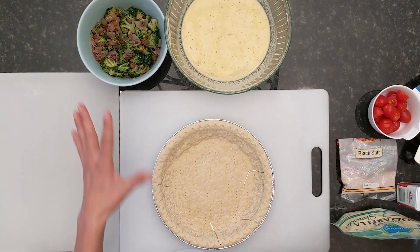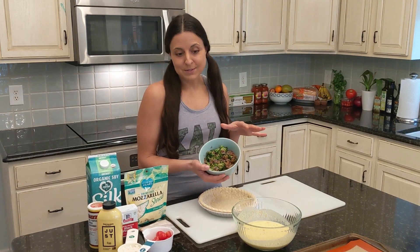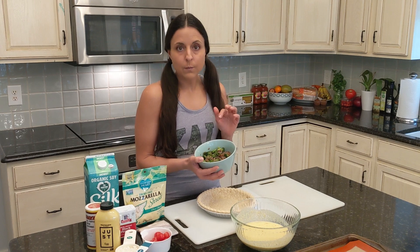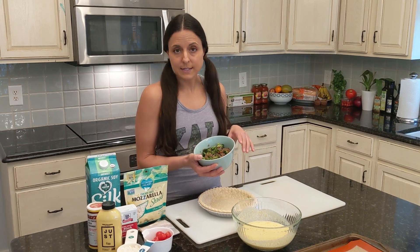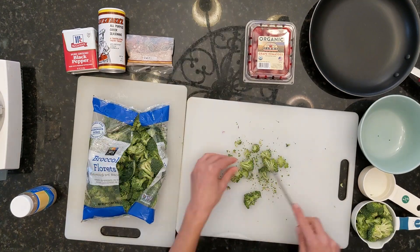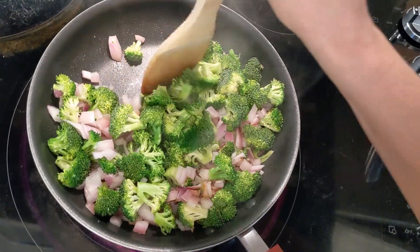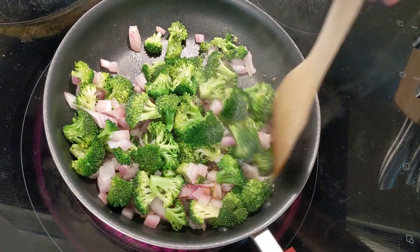I pre-made all of my filling. This is the vegetable mixture — it's broccoli and onions along with some garlic and some Greek seasoning. I just sautéed it, chopped it into very bite-sized pieces, and sautéed it for several minutes. It doesn't really need to cook a ton in the quiche itself — you already want it to be pretty soft.